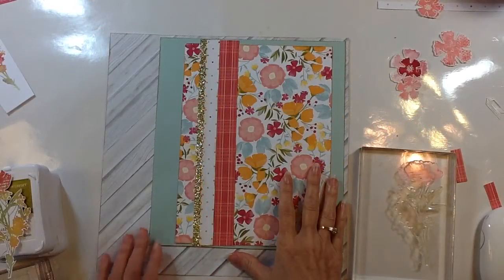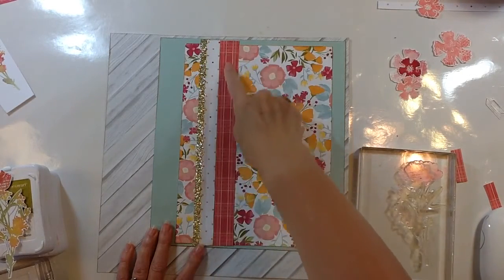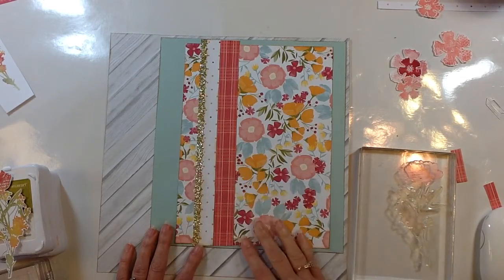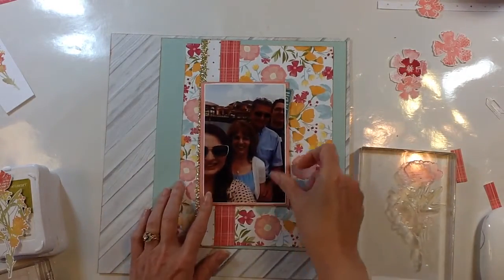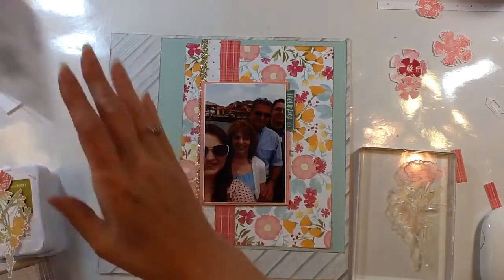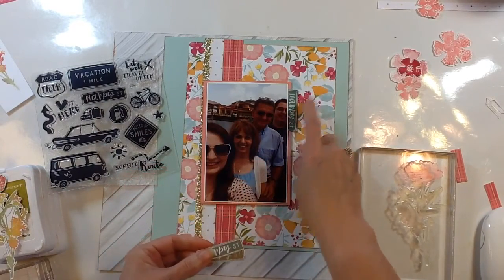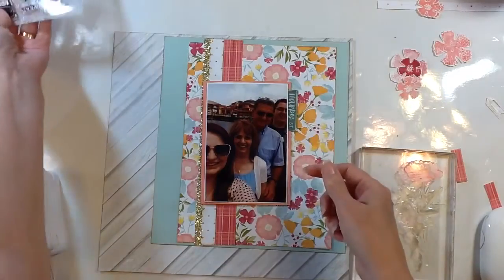I've got my background all adhered and I added some gold glimmer trim. I matched up these two border strips so that the plaid matched up, giving me a wider strip then narrowing down to the smallest. Now I'm ready to put my photo — I went ahead and put some foam on the back to pop it up. I've stamped some images from this stamp set here. I stamped it in different colors on different patterned papers but ended up liking it stamped on the turquoise color in turquoise ink, so that's the one I'm going to use, following the sketch.